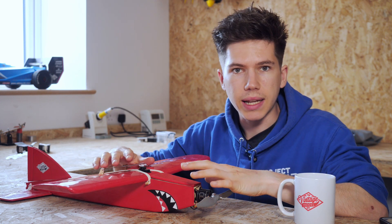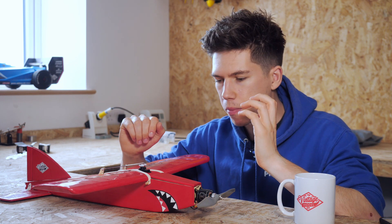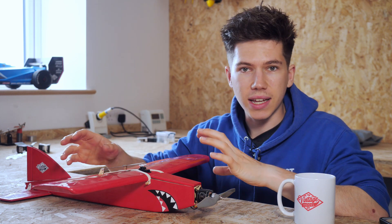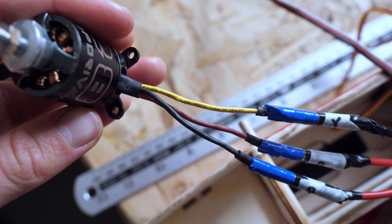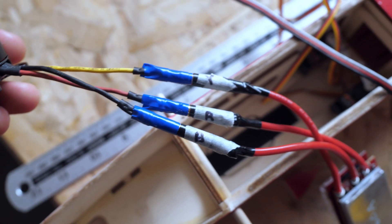I tested all my electronics, of course, before I put them in the plane. And to speed up the installation process, I made sure to label all of the wires so that I would know where to plug them in in the future.